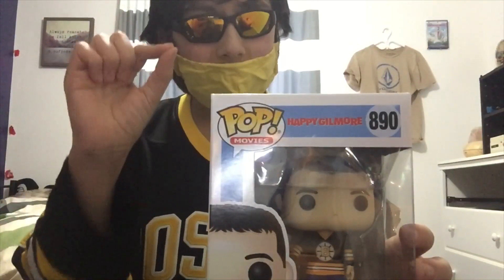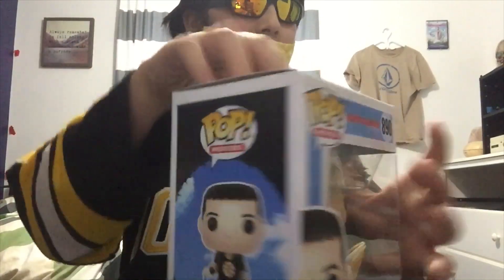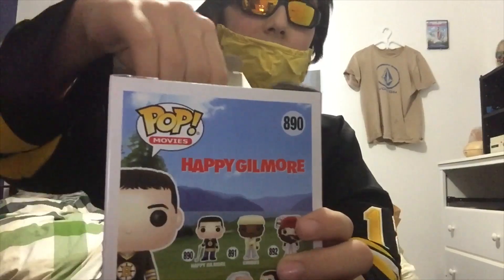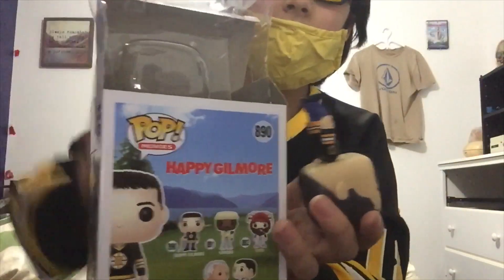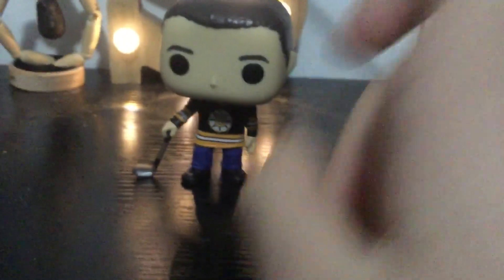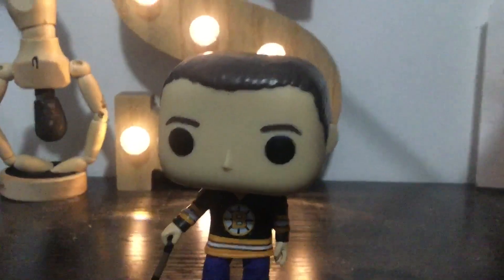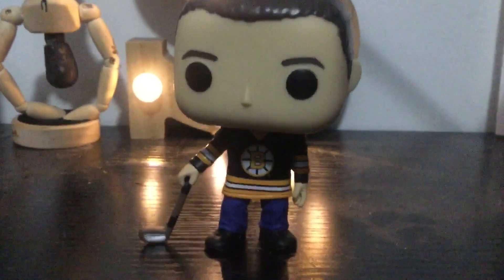So first, we're gonna unbox him, but I'm not throwing out the box. I actually keep my Funko Pops in boxes, so I'm just gonna gently... All righty. Here we have Happy Gilmore. We finally got Happy Gilmore out of his package. Happy Gilmore — one of, if not, one of Adam Sandler's best movies.